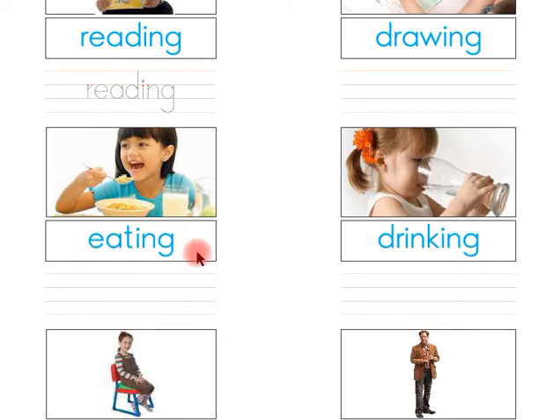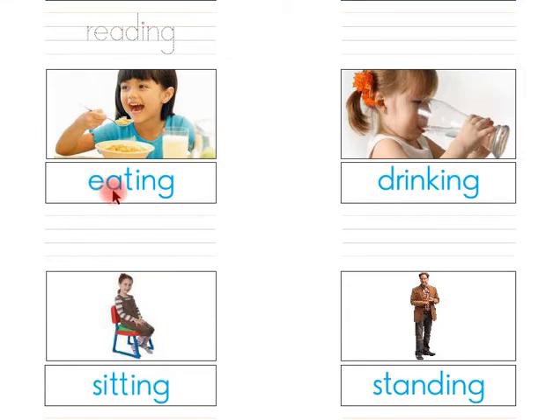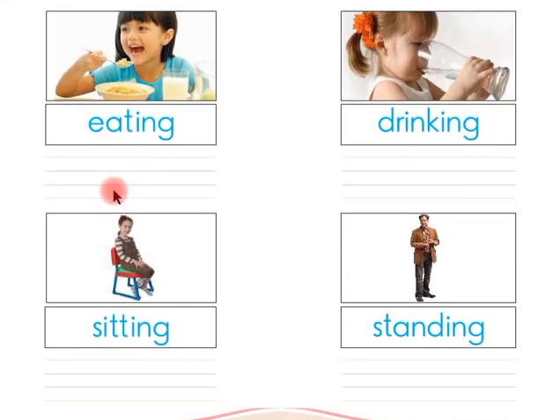Look at this, children — this is eating. Say with me: this is eating. Children, now you have to write the word 'eating' here in between these four lines by yourself.